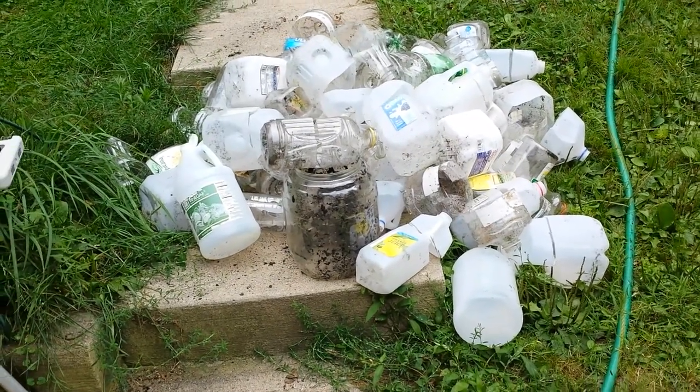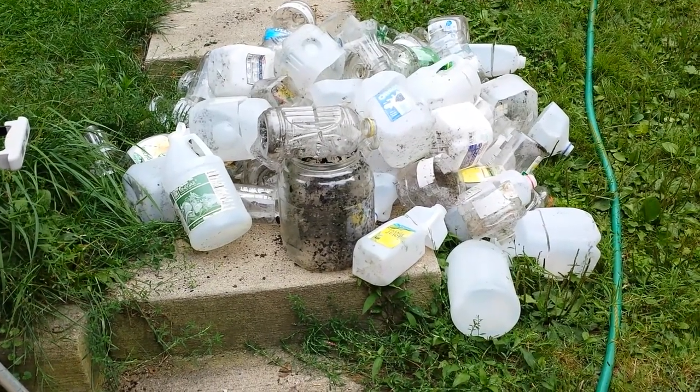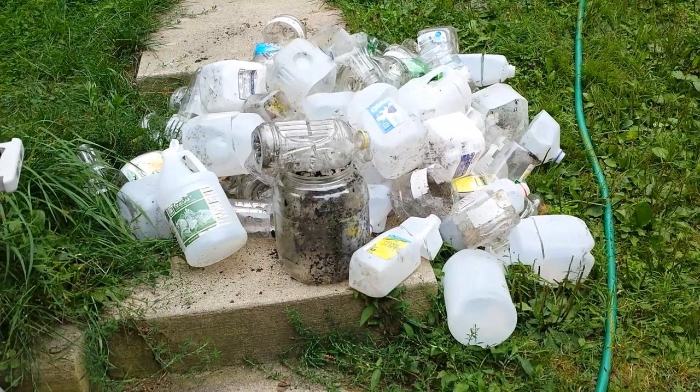First, I'll tell you what I've heard other winter sowers do. Most people say they just throw them out. And I'm going to tell you why I'm not doing that — I'm actually going to save them and clean them.